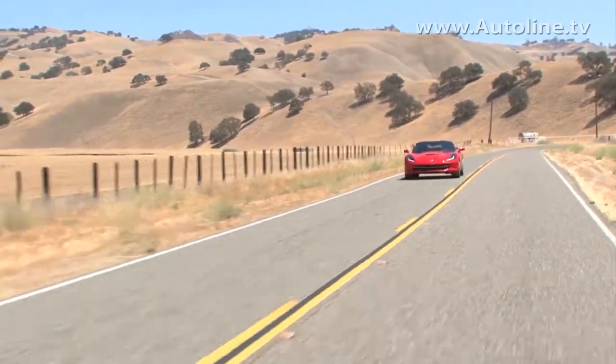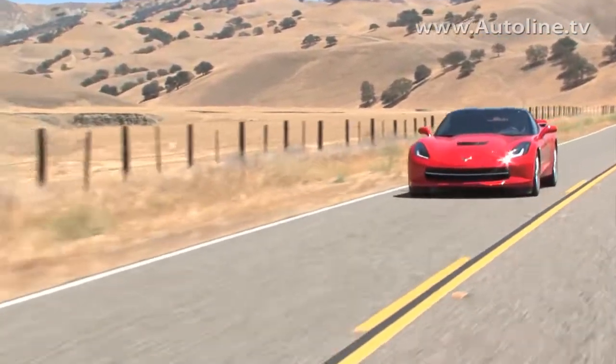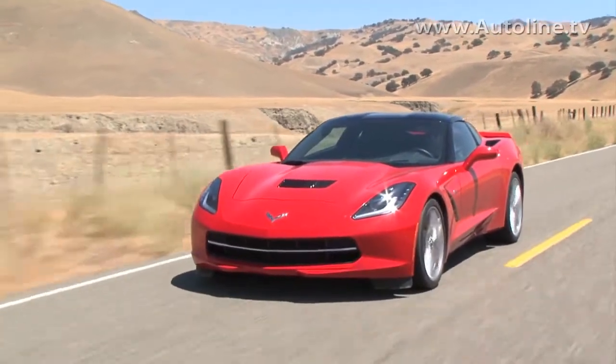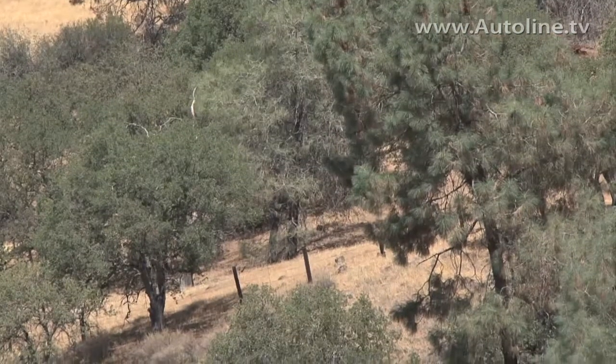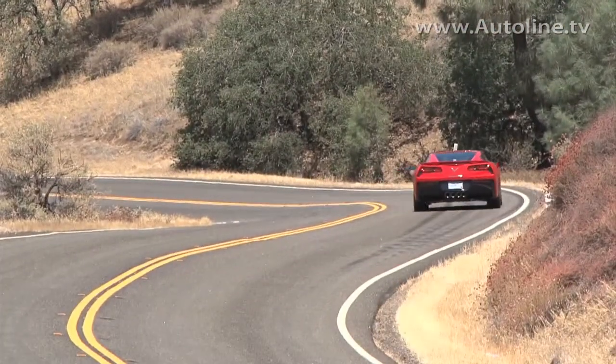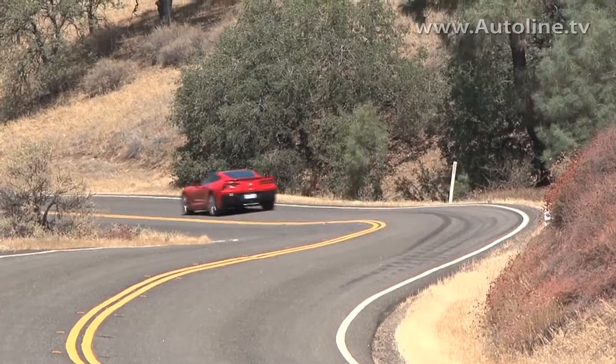Most of us have seen the new Corvette Stingray and come up with our own thoughts and opinions about the car, but not many of us have had the chance to drive one. So when we got the chance, we had to ask: what were Chevrolet's goals in terms of handling when engineering this new car?